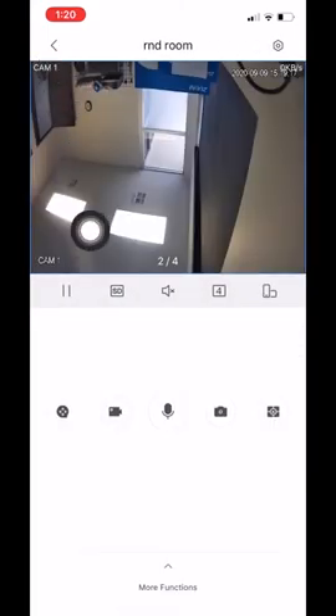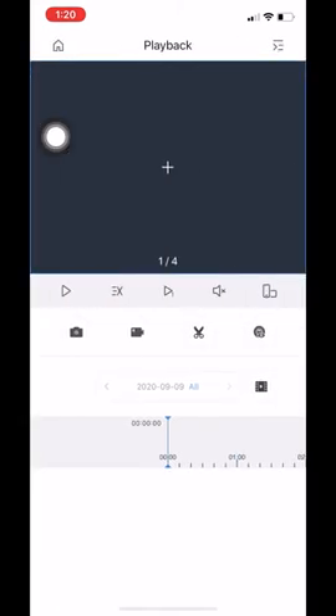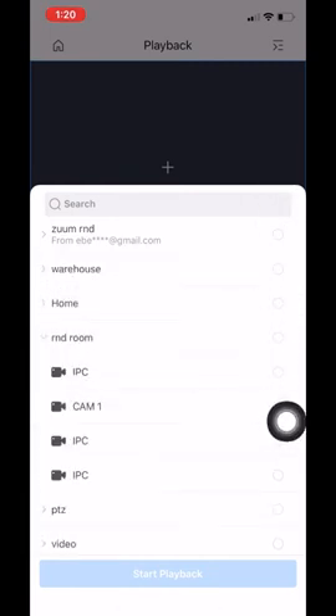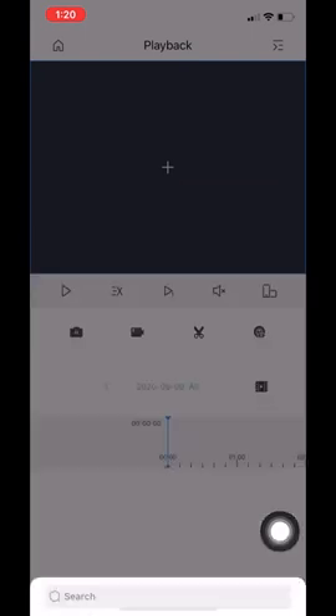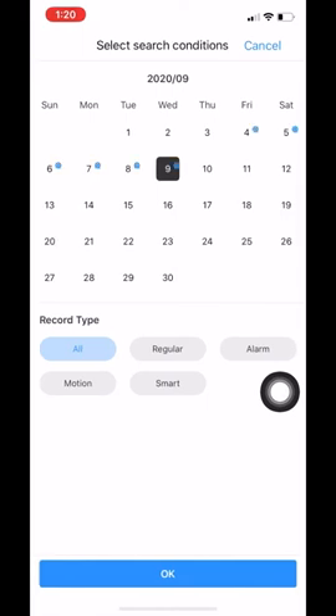That is how you do playback on the actual camera. Going back takes you back to the live footage. That's not the only way to view playback — at the top we also have our regular playback button. To view playback, click on the playback icon on the right hand side, select your device, select the camera, and click start playback. It works the exact same way as shown before. If you want to change the date, click on the date and it pulls up a calendar. Currently we are in September. On every date with a little blue record icon, that means footage is available for that date.